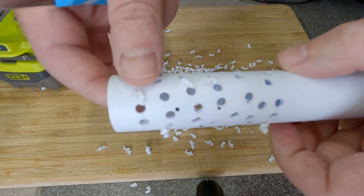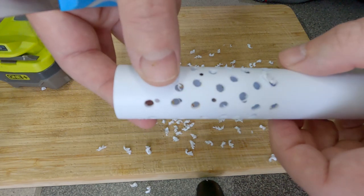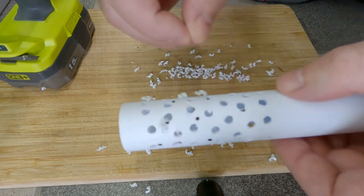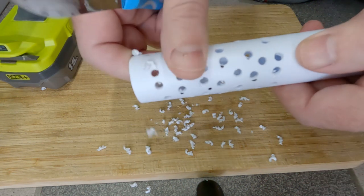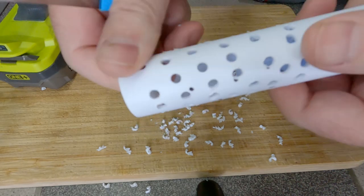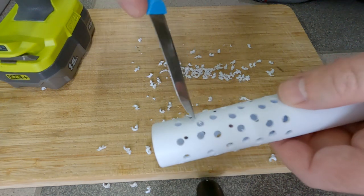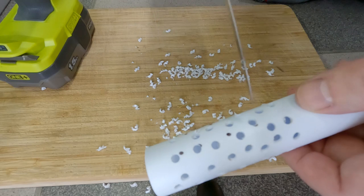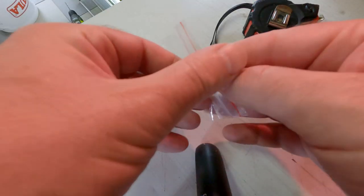Remove all the burrs that have been made from your hole drilling — these are the little plastic bits left behind. You can most of the time knock them off with your hand. But if you can't, use a little sharp knife and just go into the hole and turn it around like this, and it will knock off the burr for you.